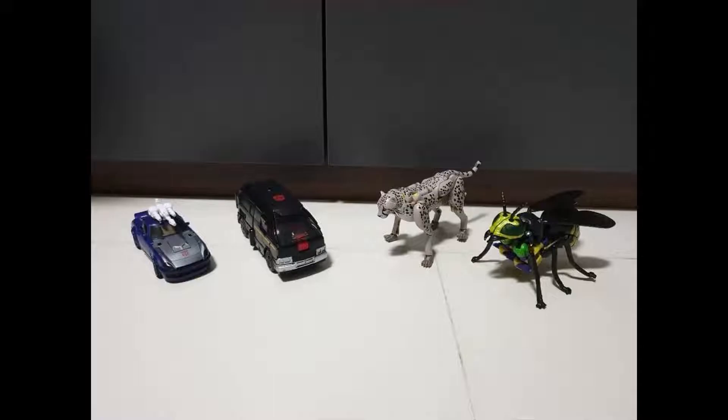I do believe these are real - they look good, the colors are nice. For those that didn't get Ironhide, this is your perfect opportunity to get the black Ironhide, so that's definitely a plus. We've been waiting on these pictures and reveals, as we talked about them yesterday.